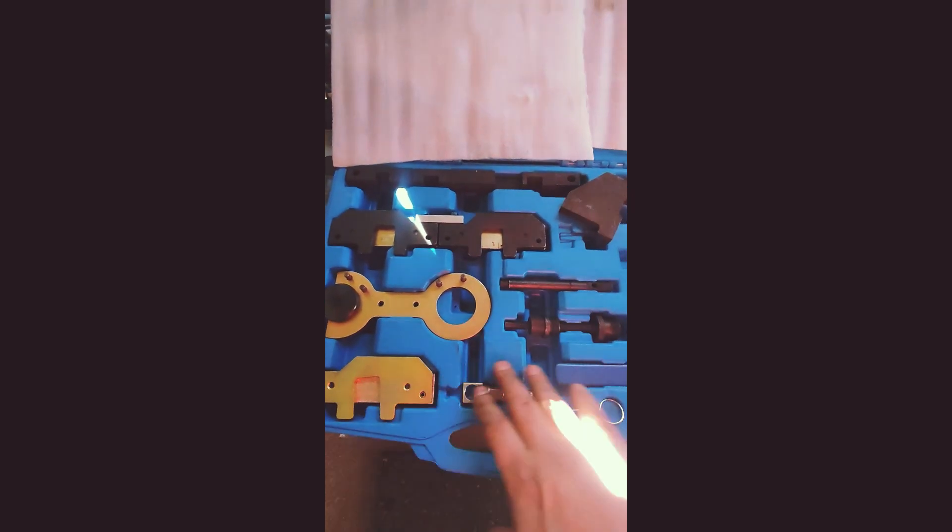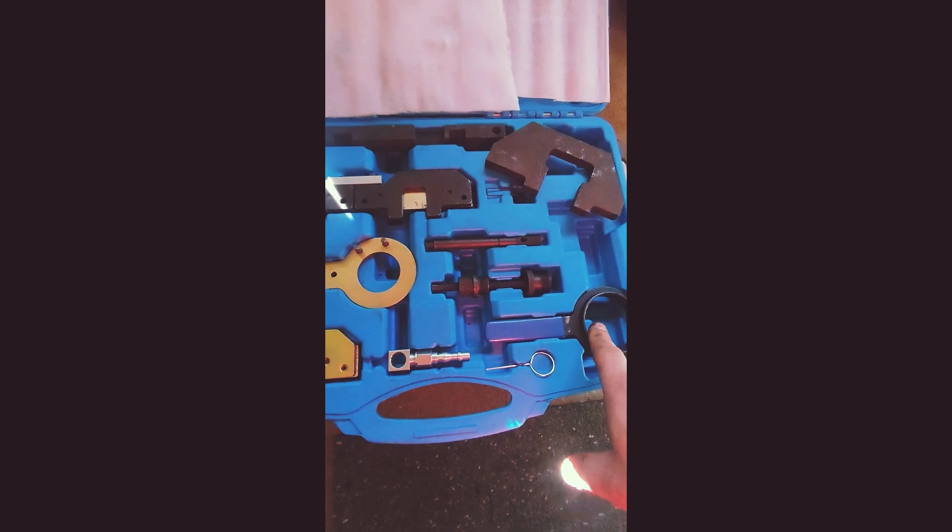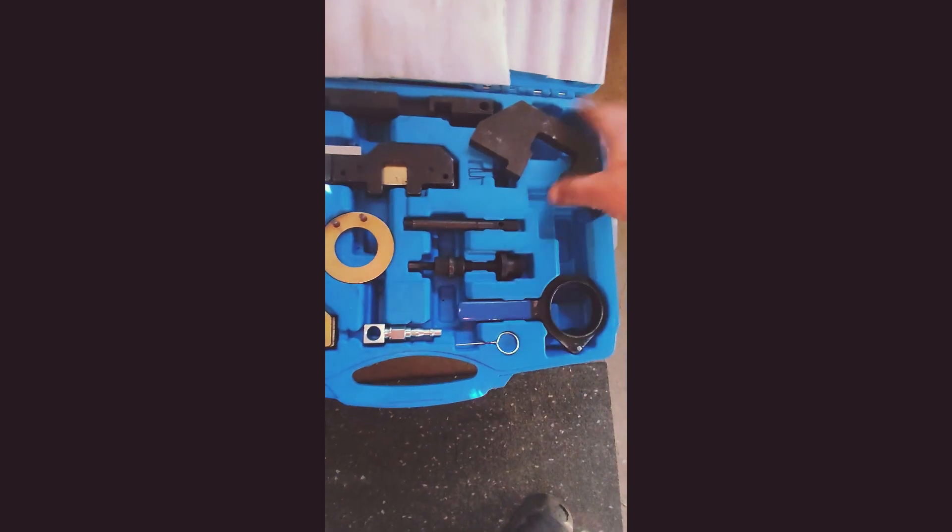Cam timing tools for setting cam timing on BMW engines — this is M52, and some other ones. To check the correct position, you position this tool here with the cam and make sure that it's flat and goes on even with no play. You can see the arrow is pointing up and the lobes are faced. This one is up, not touching the rocker, so the valves are closed for cylinder one. We have our top dead center position and can start disassembling the oil squirter line.